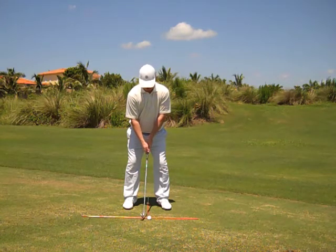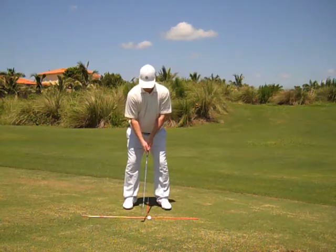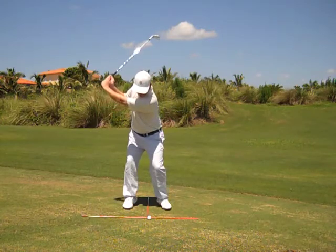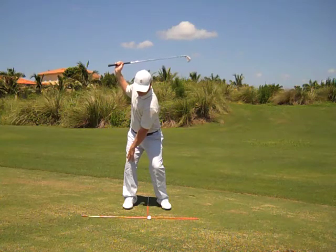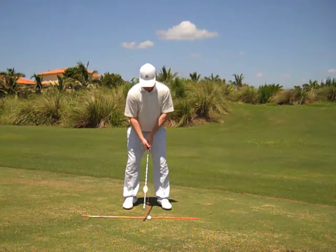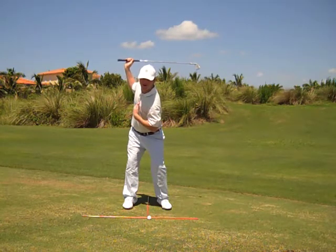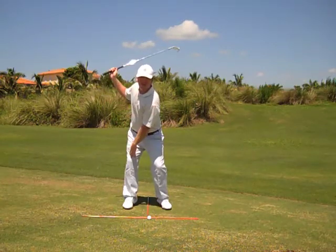As we take the club back, our weight sets into our right knee by turning our upper body. You can see the weight setting into my right knee. The majority of my weight is transferred to my right side by merely turning my upper body around my spine. At the top of the swing, my spine is still centered over the middle of the ball, but my weight has transferred to the right and is loaded in my right knee.